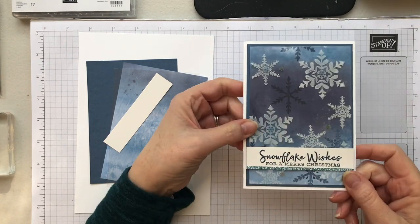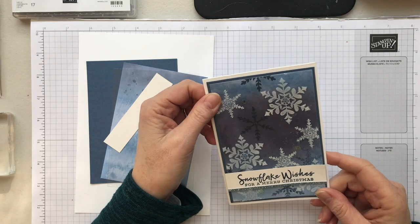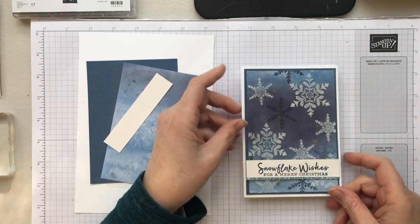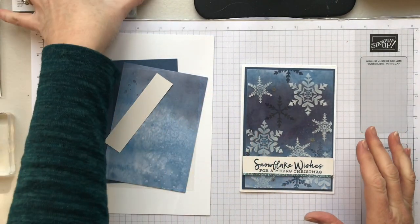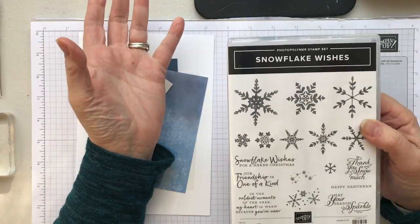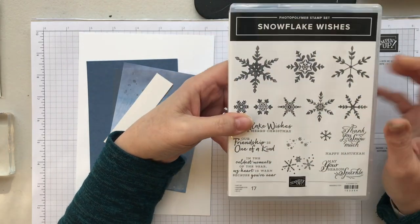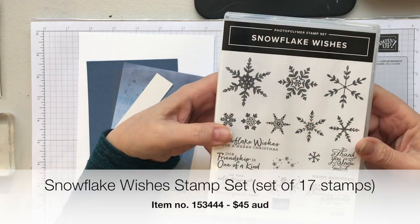Here is our card and I really liked how this turned out so I wanted to share it with you today. I'm going to be using a couple of key components. First of all I'm using a brand new set — most of the things I'm using today are brand new and they'll be available on the 4th of August 2020. This is the Snowflake Wishes stamp set.